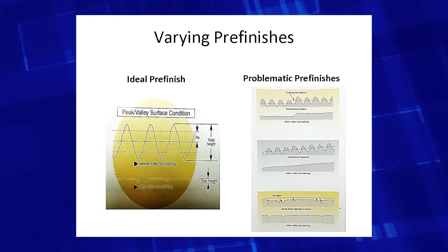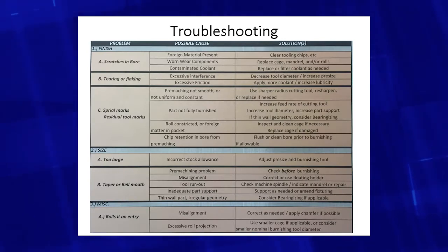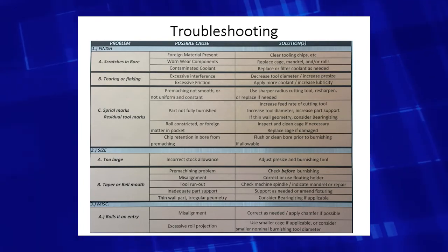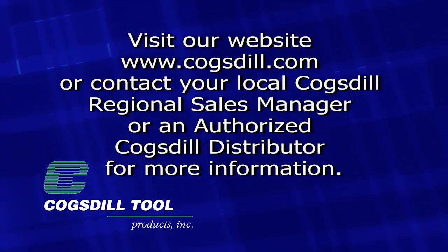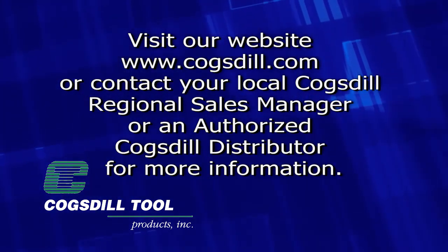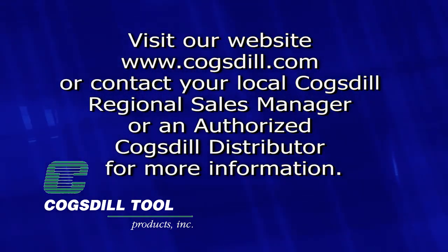On occasion, negative and varying pre-finishes can occur. Please refer to our troubleshooting guide in our catalog or on our website, which can address most of these issues. Cogstall offers a vast array of roller burnishing tools for almost any application. For more information, please visit our website at www.cogstall.com, or contact your local Cogstall Tool Products Regional Manager.